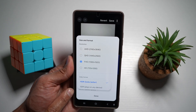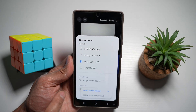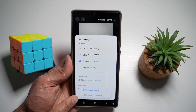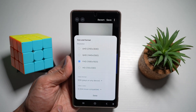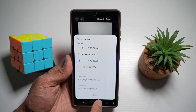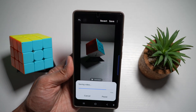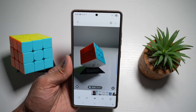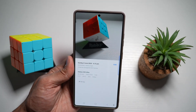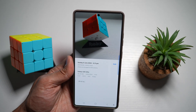HDR will look better, but SDR will be compatible with every device. Next, choose a video codec — HEVC will save you space, while H.264 is more compatible. Since I'm focused on compressing the video to save space, I'll select HEVC and press Done. Once you're happy, press Save and Save again. You've now successfully compressed this file from UHD to HD. This saves valuable storage space and makes it easier to share videos via email or messaging without compromising too much on quality.